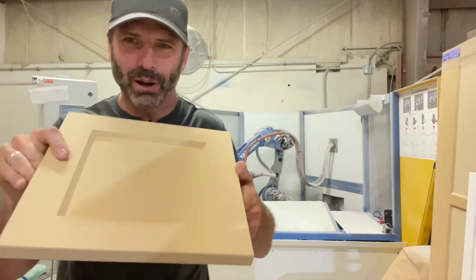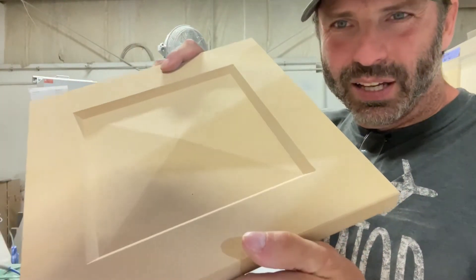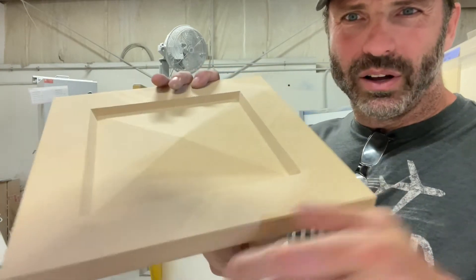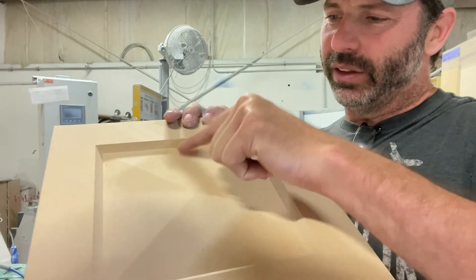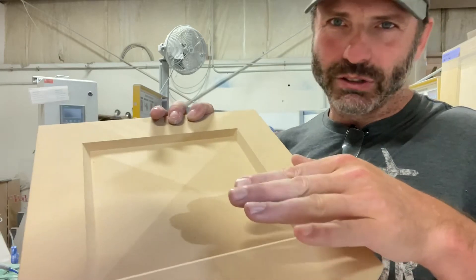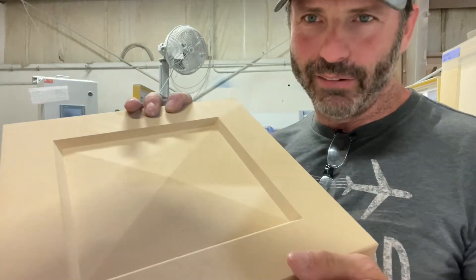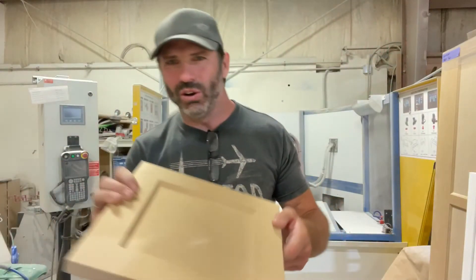Here's another one — this one might be tough to see. Anything where the panel is not flat. You can see this panel has a raised diamond shape, so it's lower here than it is here. There's no compensating for any of that. Cosmo's coming in and sanding everything flat, so anything with a detailed panel like that is also a no-go.